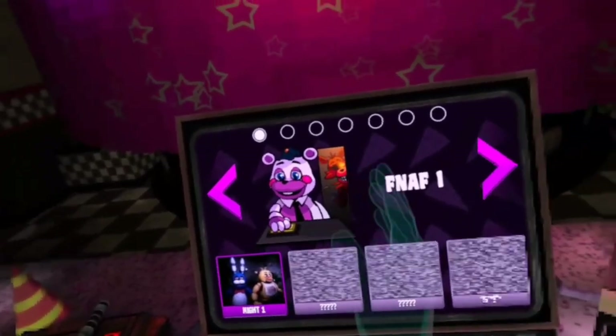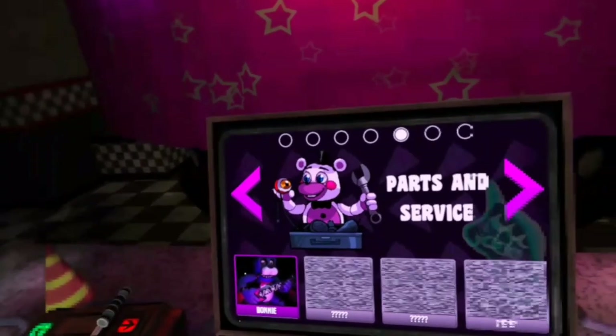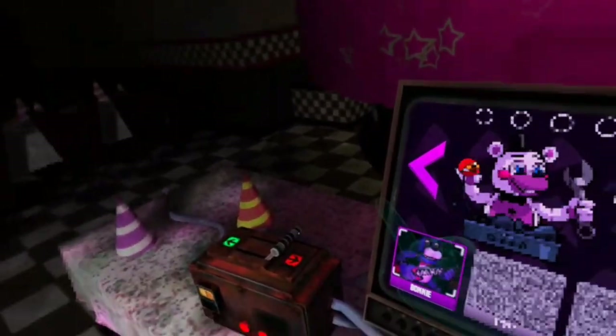I don't know if we want to do FNAF 1, though. Maybe we'll do Parts and Service. Yeah, let's do Parts and Service. Why not?